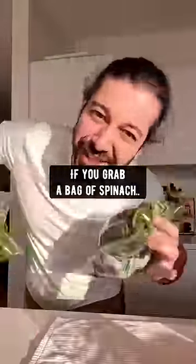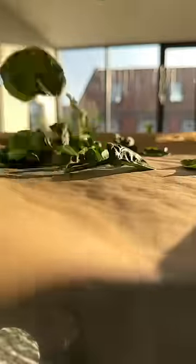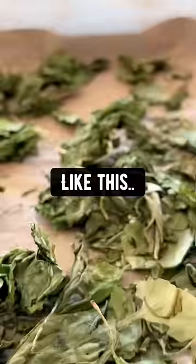Did you know if you grab a bag of spinach before it gets all slimy and wet, lay it all out on the pan, then dehydrate in the oven on 125 degrees until the spinach is crispy dry, like this,